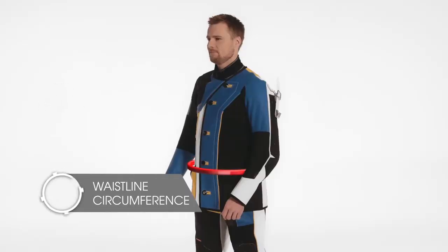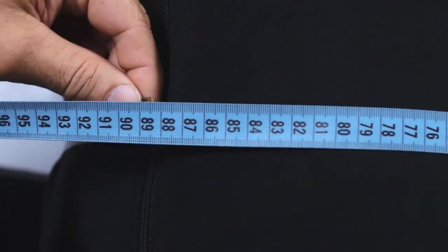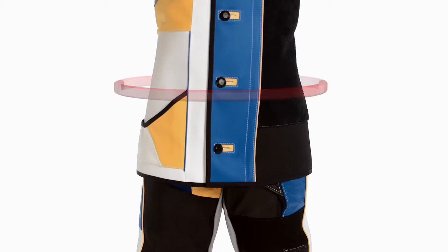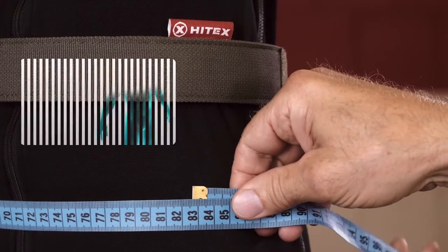Moving on to the waist. First, measure the narrowest part of your body, just above the hip bones. Then slide the tape measure down 10 cm below this narrowest point. Here you'll get the so-called second waist girth.